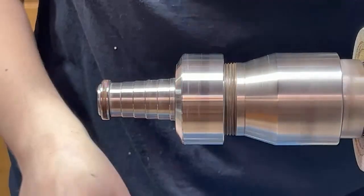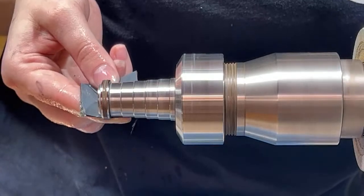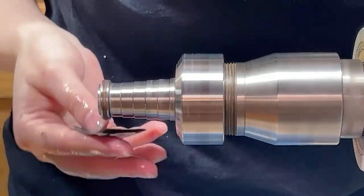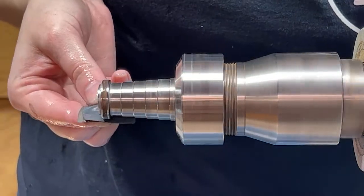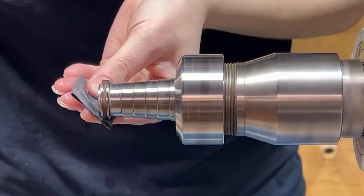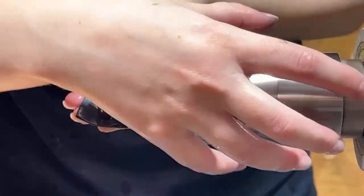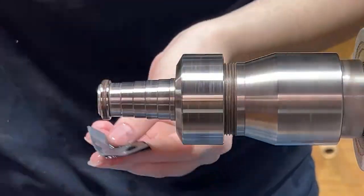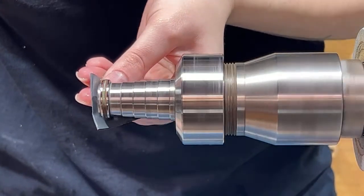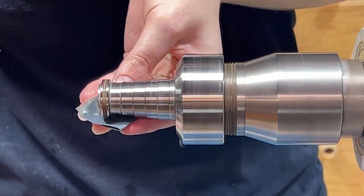I want to go over this in case anyone's new: when you're doing this kind of turning, make sure that your hair is up, your long sleeves are out of the way or tight to your body, and there's no jewelry hanging. Because if that gets caught in this moving bit, it will rip right out of you and it won't be a pleasant time. So just keep your hair up and be safe around a lathe.